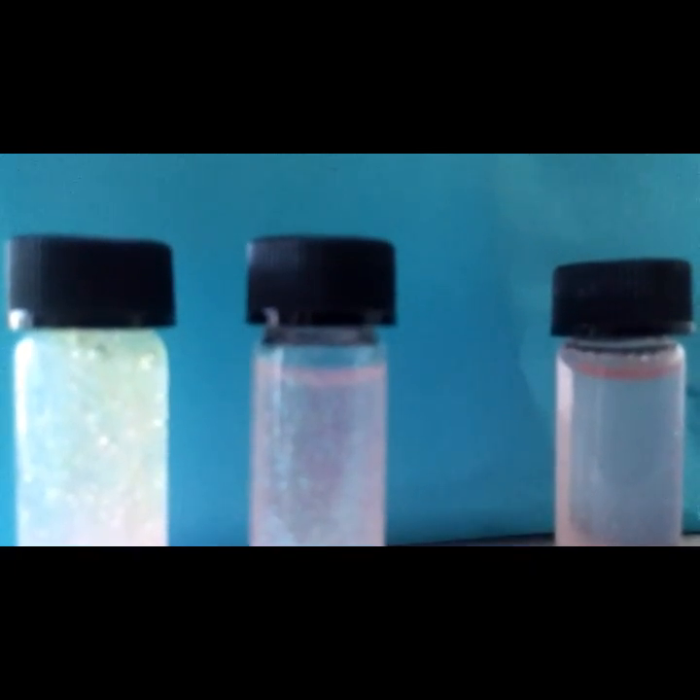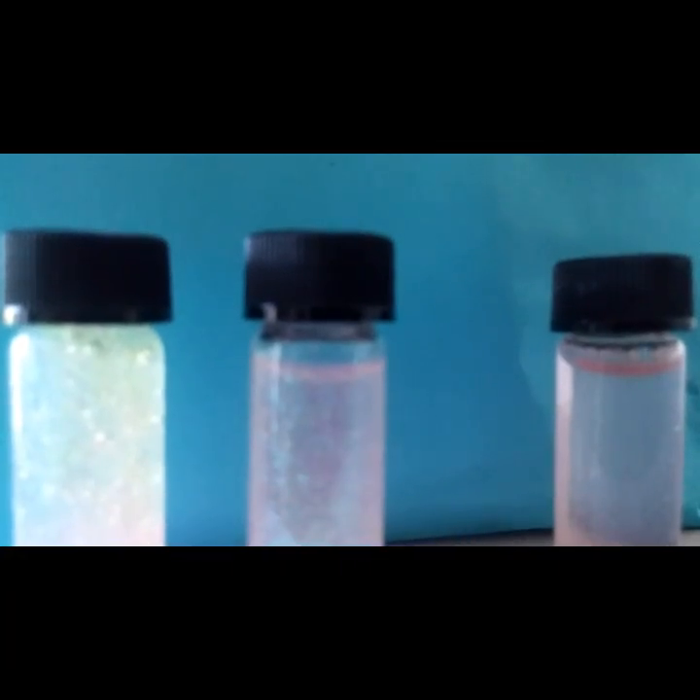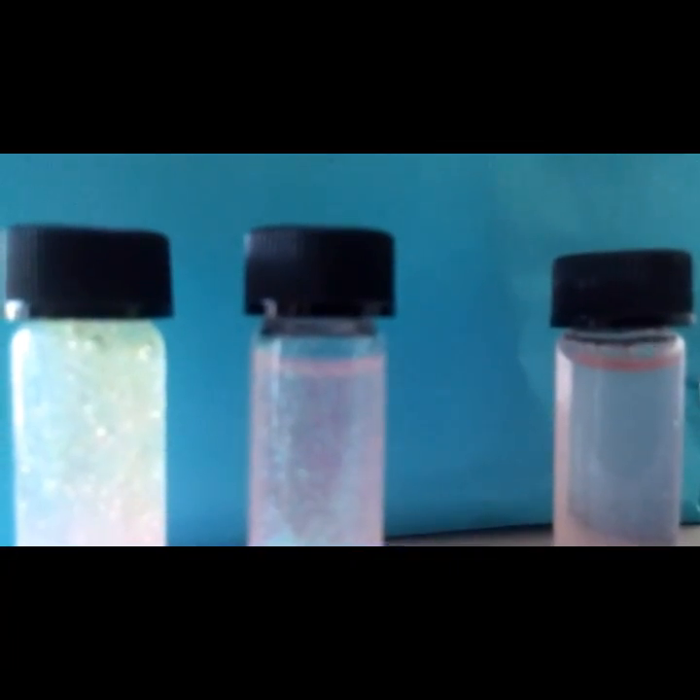Hello everybody and welcome back to my YouTube channel. Today I'll be showing you guys how to make glitter jars.